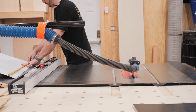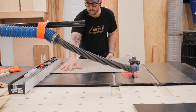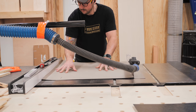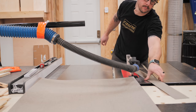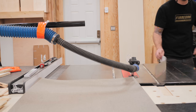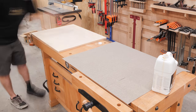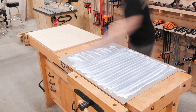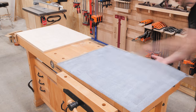To help the sled slide across the table saw surface more smoothly and improve wear resistance, I decided to add some laminate to the base. When applying laminate it's important to apply it to both sides to keep the piece from warping. I had two scrap pieces of laminate left over from previous projects that were pretty much the perfect size. After cutting them to rough size at the table saw I added contact cement to one face of the plywood base and the inside face of one laminate piece, then let the cement set up for about 20 minutes.